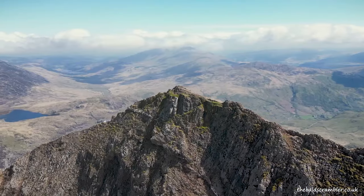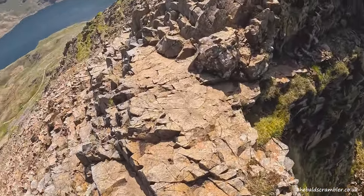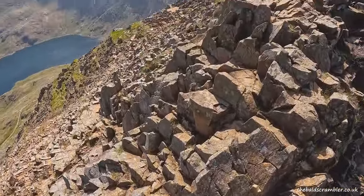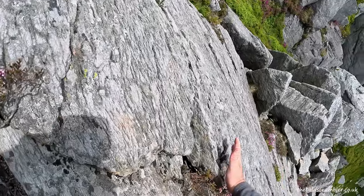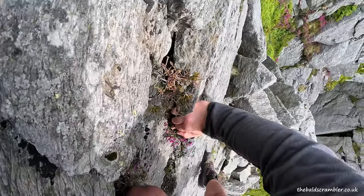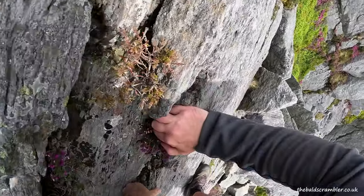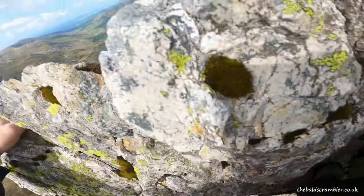Tip number four is to learn to check the holds. Even on popular routes like the North Ridge of Tryfan or Crib Goch, you really want to check those holds and get into the habit of giving them a little tap. If you're about to put any weight on a handhold or a foothold, tap it first — with your foot or your hand. If it feels hollow, loose, or moving about, don't go anywhere near it.